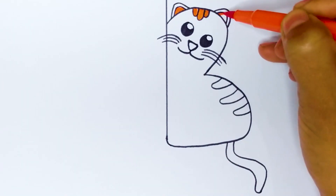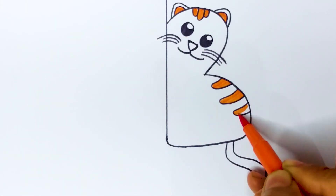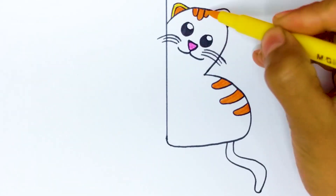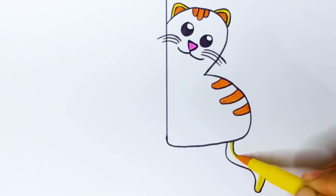All around the mulberry bush, the monkey chased the weasel. The monkey thought it was all in good fun. Pop goes the weasel. A penny for his bullet bread, a tuppence for a needle, that's the way the money goes. Pop goes the weasel.